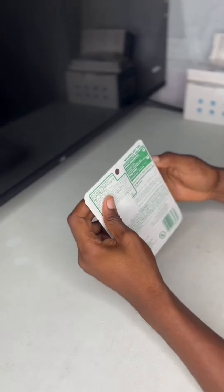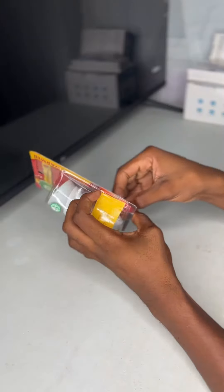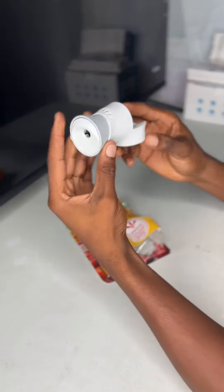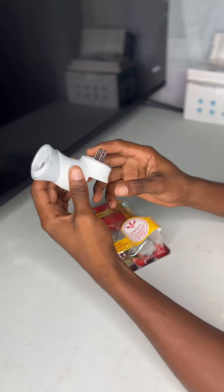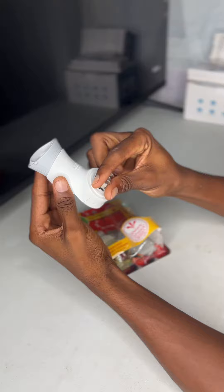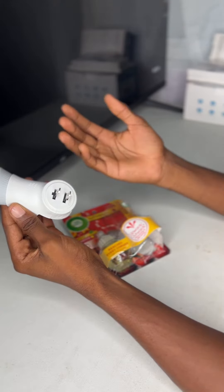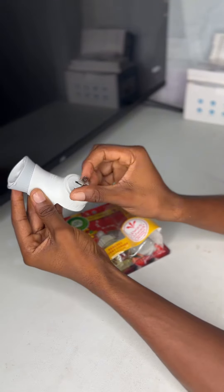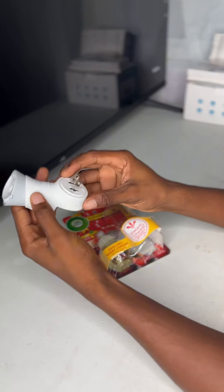I'm just going to unbox it, so I'm going to peel off this part right here. In the package we have this part right here which is going to plug into the wall socket. This part can basically turn depending on how you want to adjust it into the wall socket — sideways and horizontal or landscape mode.